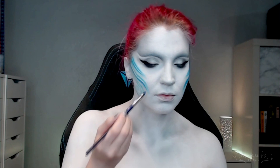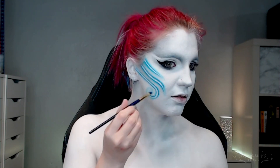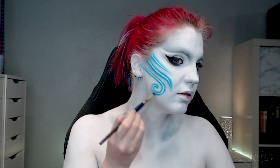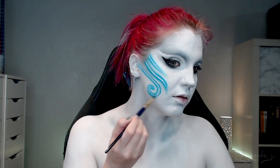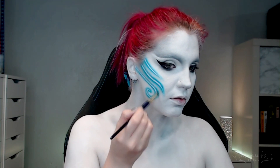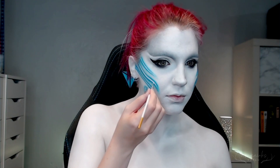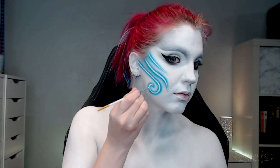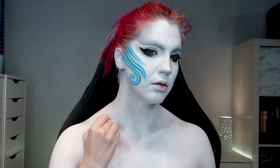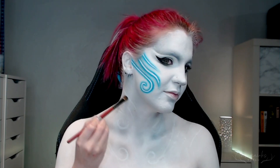From here on out, it's pretty much that exact same method repeated over and over again for the different designs. I had intention with mine — I wanted to reference the designs of the gills I've been using, but also keep that feel of wind flow and tattoo designs for the air elemental aspect. And I won't even lie, there is definitely an inspiration of Avatar: The Last Airbender in here with the glowing tattoos. I wanted to combine all of that to create what I thought would still read as an air elemental mermaid.